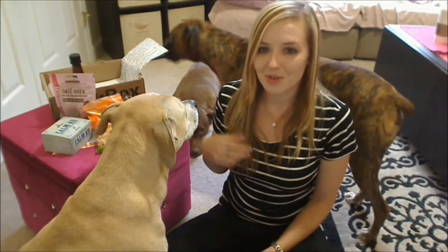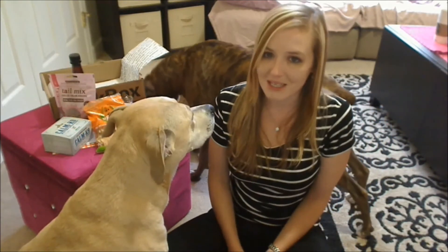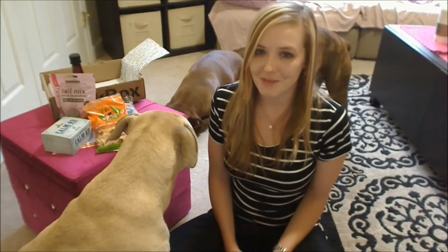And congratulations to everybody who made BarkBox's favorites list — that was an accomplishment in itself. Thanks to Mr. Mac for joining us today on his first BarkBox unboxing. He's staying with us for a few days, and Roxy absolutely loves him — they're like boyfriend and girlfriend, they love each other so much, it's so cute. If you want to check out BarkBox, those links will be below. And as always, guys, thank you so much for watching. Goodnight. So there was everything in my BarkBox for June.